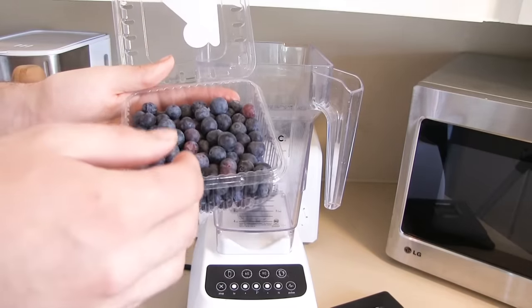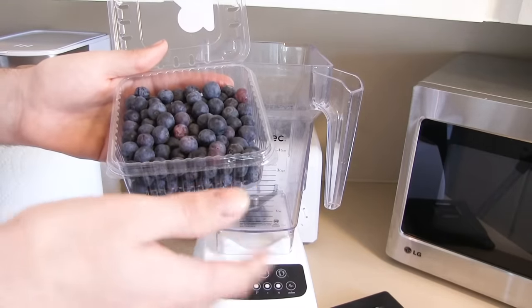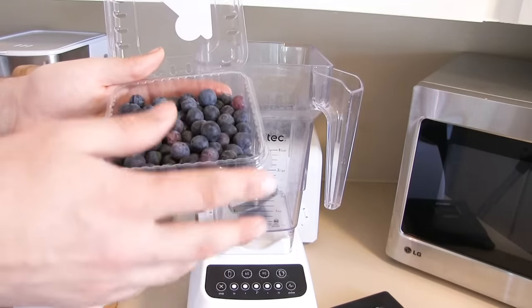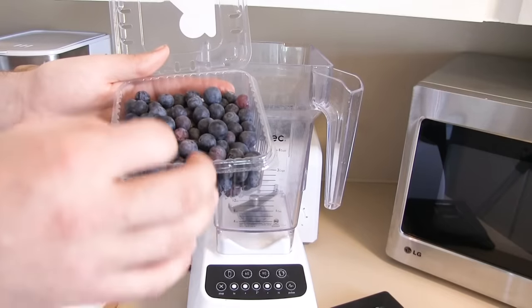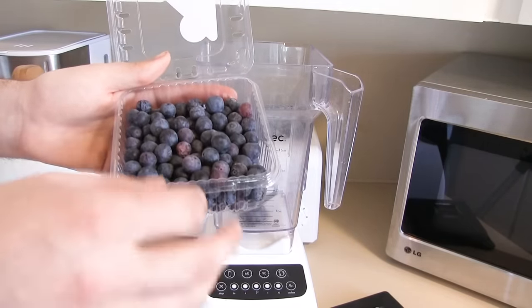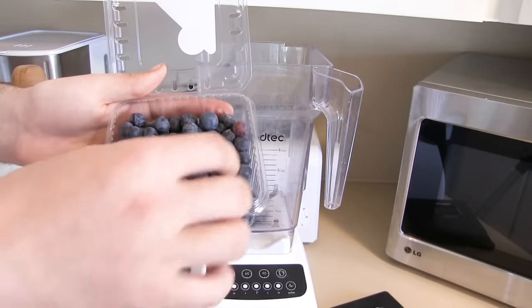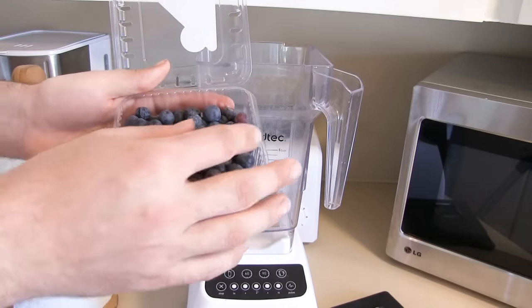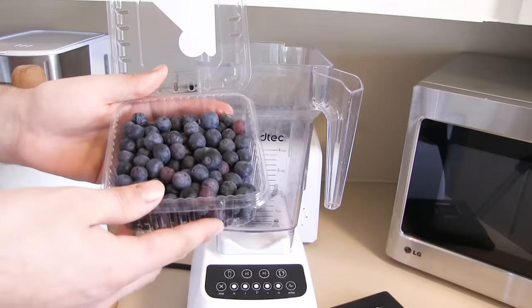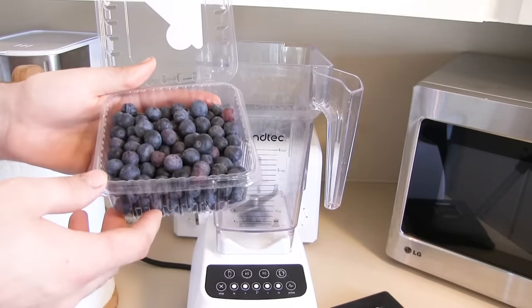The longer the better, but after about five to six weeks it's not going to do any more good to the fruit. So you want to just put it through a few weeks of winter-like conditions. What that does is it tells the seeds inside the blueberries: we've fallen from the plant, winter has come, now it's time to sprout. Once you've done that initial stage, you can throw the fruit into a blender.